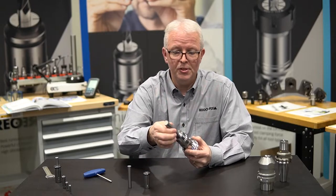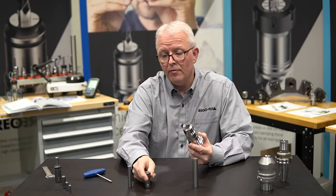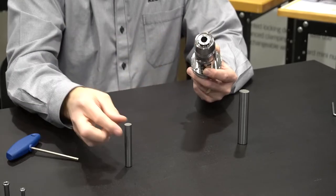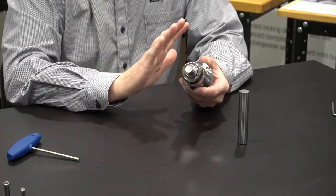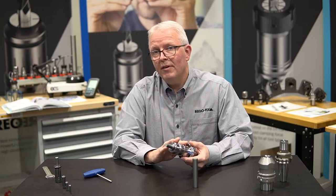That's where the sleeve comes in. I can now take any of the hydraulic sleeves that we offer — in this case, it's a three-quarter inch to one-half inch ID. I can slide that into the tool holder, and now I can take my half-inch cutting tool, put that into the hydraulic sleeve, and clamp down on that.